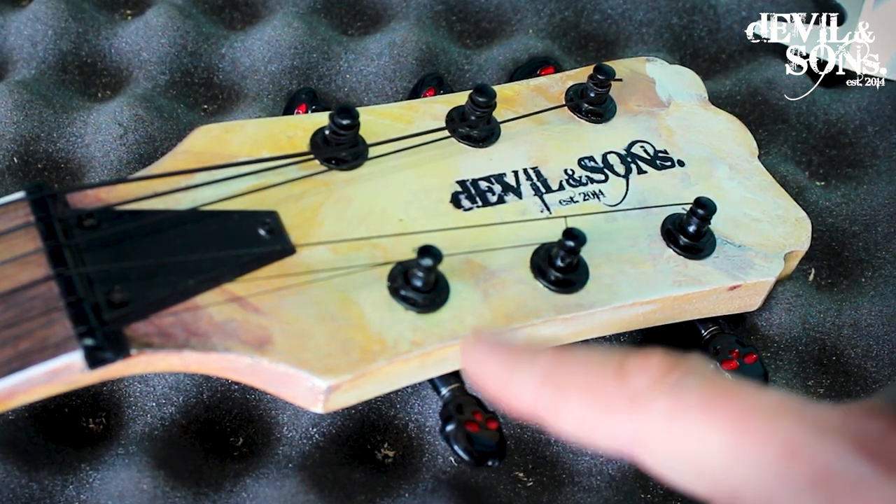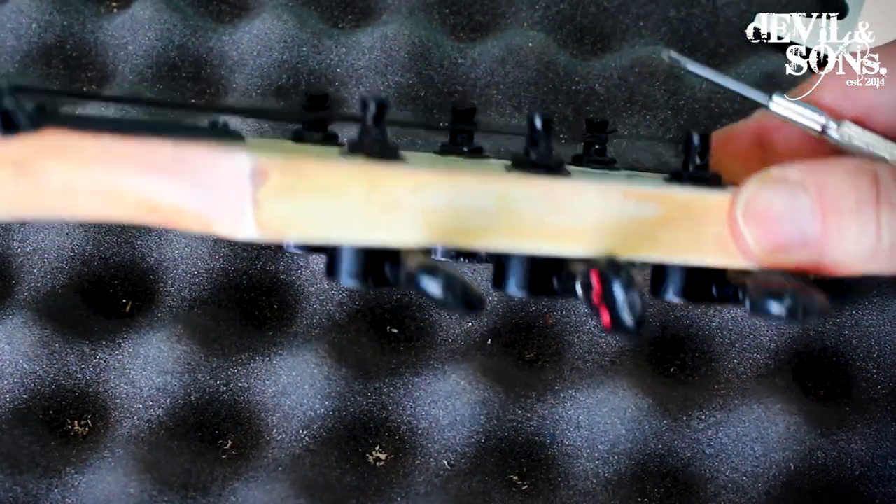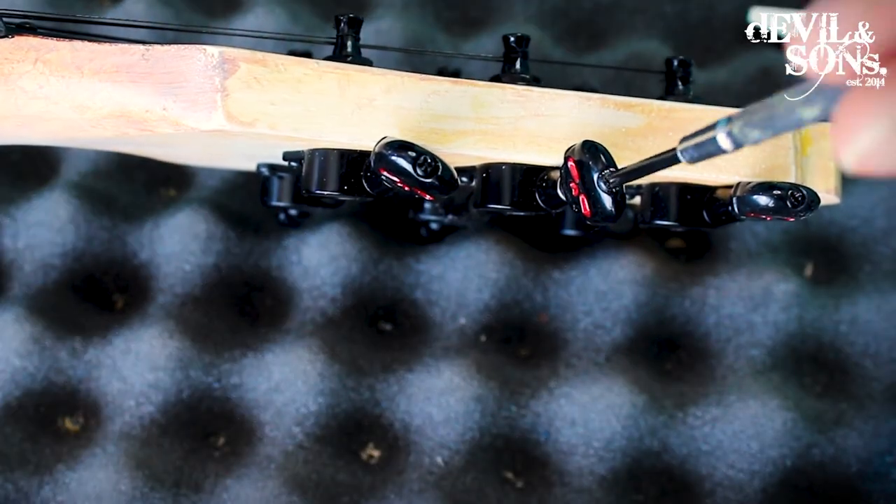These also have — like a lot of tuning pegs — a screw. And you also want to make sure that's tight, because if it's not tight, then when you're turning the head of the tuning peg, it might turn independently of the shaft and the gears.